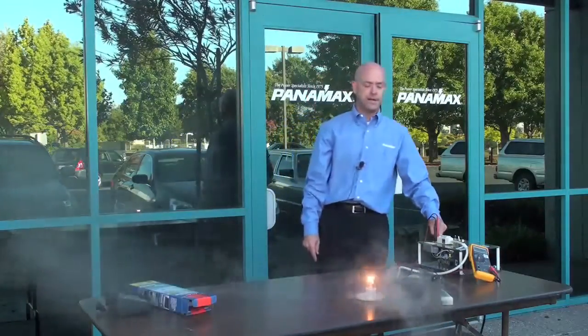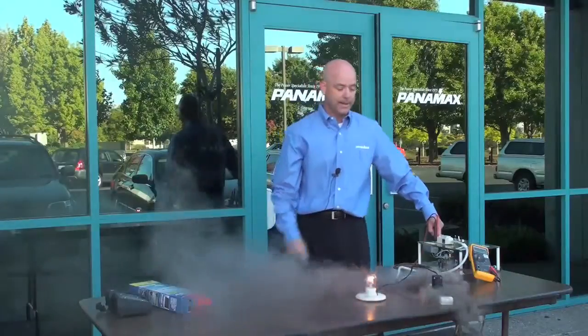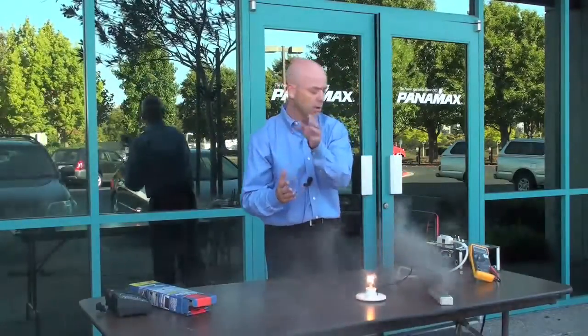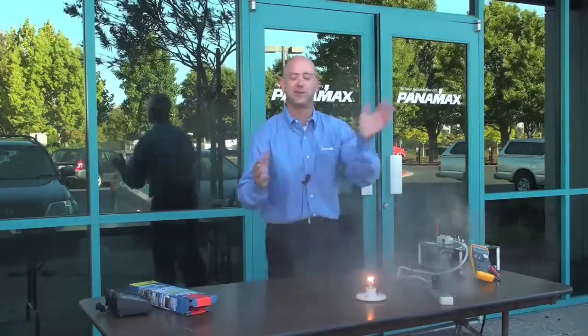So that's why you want to take a look at it. Doesn't seem very safe to me. They say it's the world's safest, but I think I'd choose Panamax over the world's safest surge strip. I'm Todd Towie with Panamax — thank you so much.